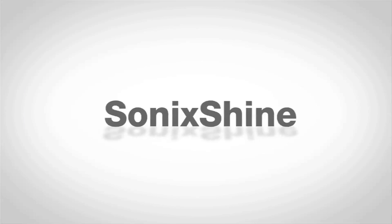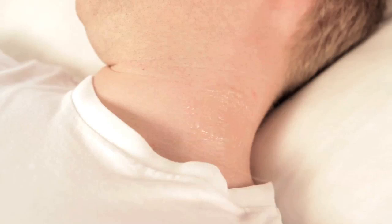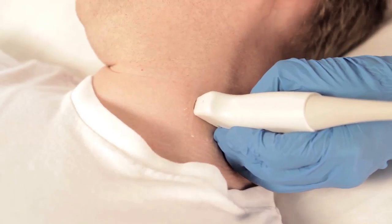SonicShine Needle Enhancement Technology from Ultrasonics helps you clearly see your needle as it passes through the tissues for in-plane procedures. To use SonicShine, position your transducer over the area of interest and begin your in-plane needle-guided procedure.